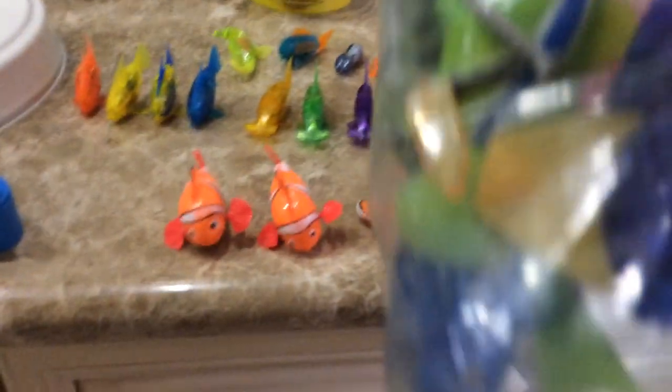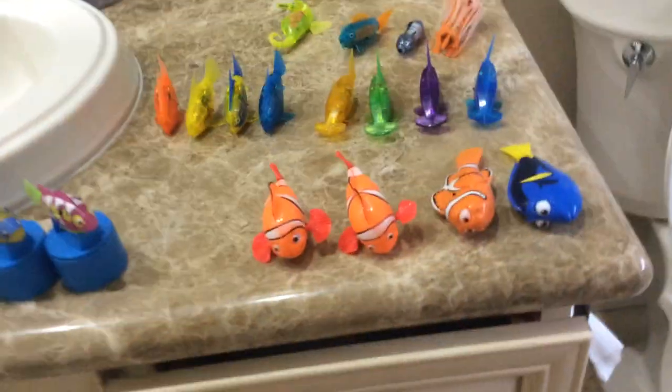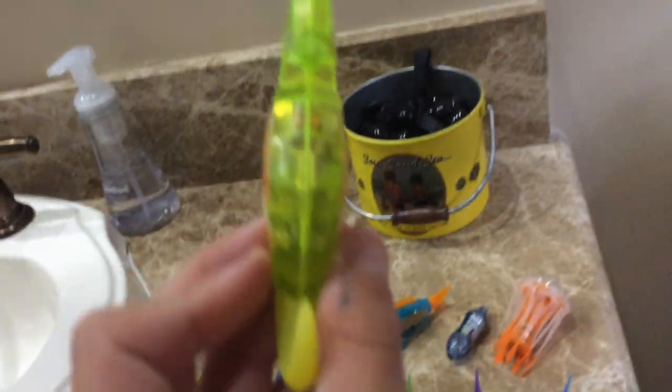Also, I have some extra parts in here. So yeah, those are my broken ones. So, let's get to the real ones. I have a seahorse. Actually, you know what's funny? I got this one and I got this one, and then I got my pink jellyfish, all in the same pack. And so, let's begin. Here's my seahorse. This is one of them. I only have one.